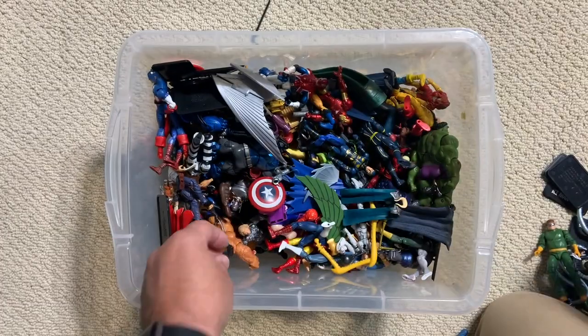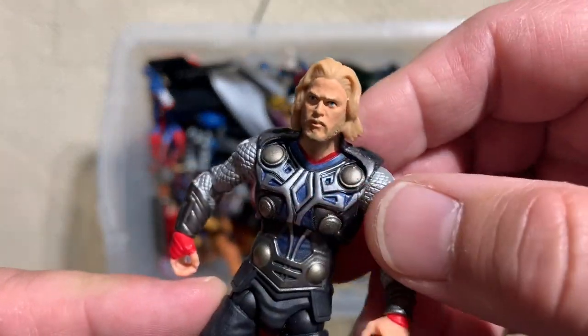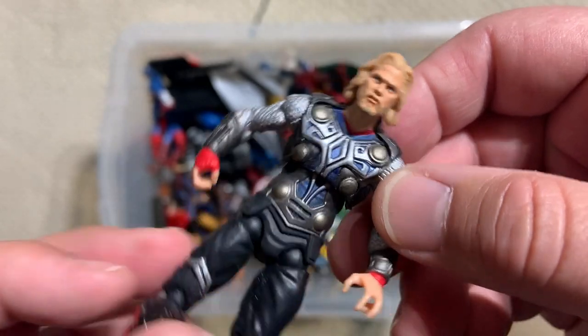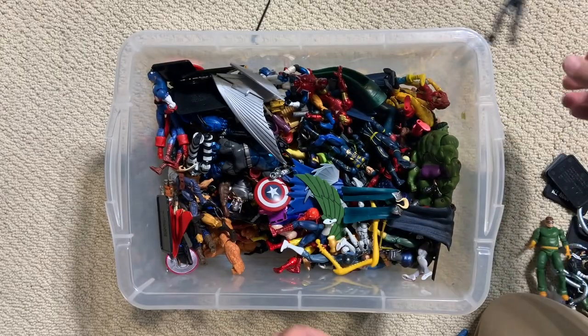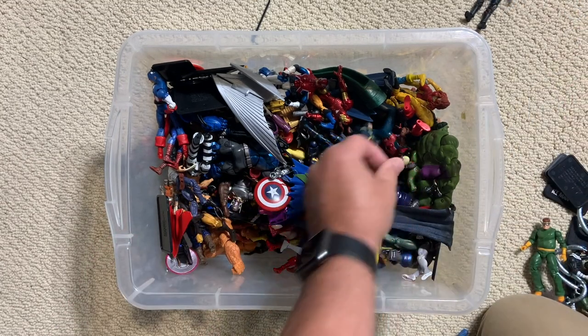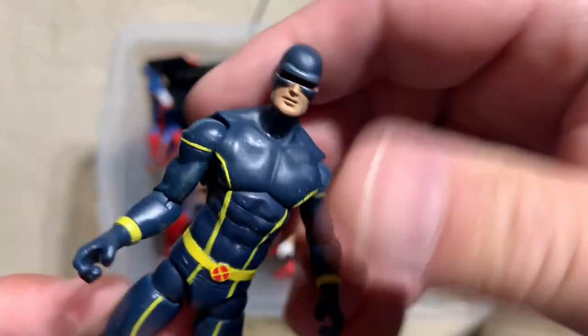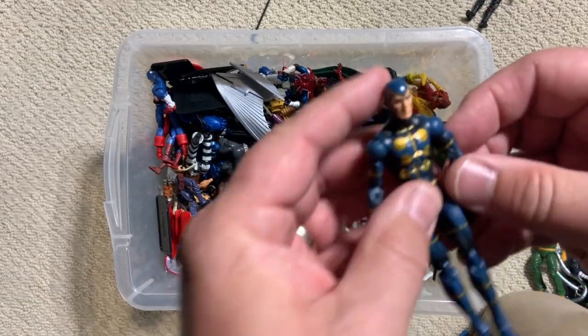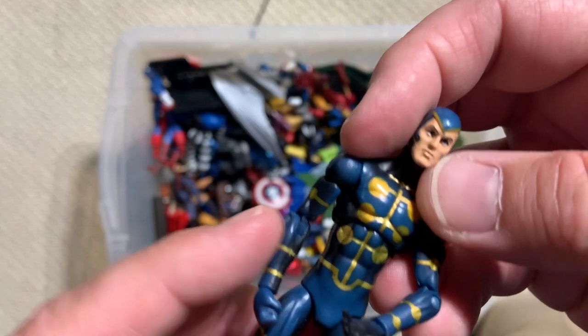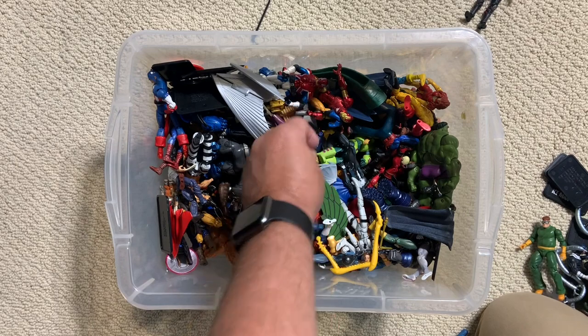They very much look like what we're hoping for. Thor's first movie really only had figures in this scale, so as we find those we're going to kick them out to the side. Here's a Cyclops from Astonishing X-Men. The Multiple Man — I have like 43 Spider-Men, but only one Multiple Man. Makes sense.